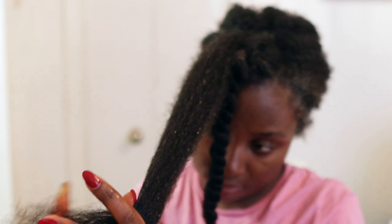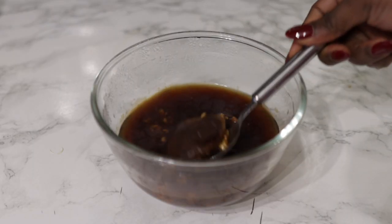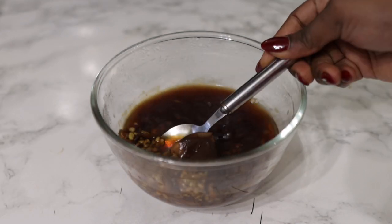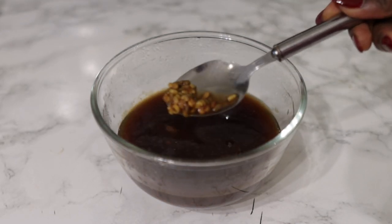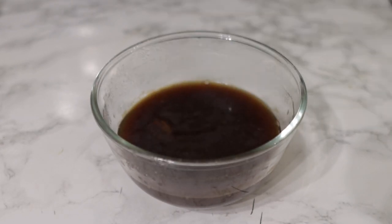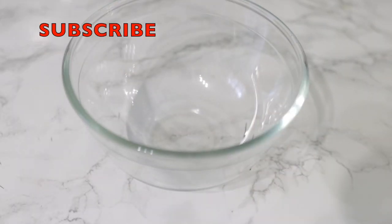Hey guys, it's your girl Vanessa here. Welcome back to another video. In today's video, I'm going to share with you a really simple yet effective hair growth spray that you can add to your regimen to help bring your hair back to life. So if you are suffering from hair loss, hair thinning, or just hair that doesn't seem to be growing, you definitely want to watch today's video because this is going to help you combat those issues. Now let's hop right into the video.